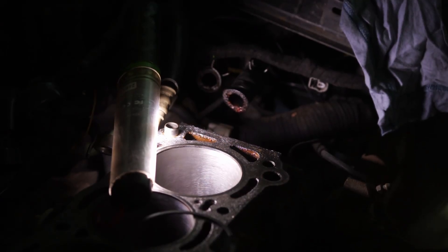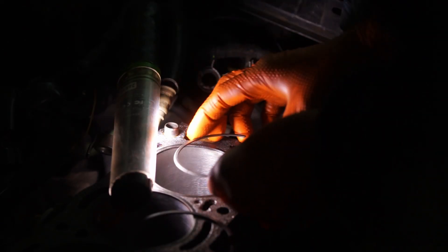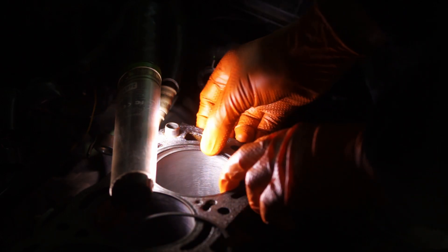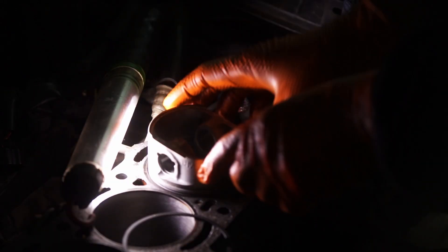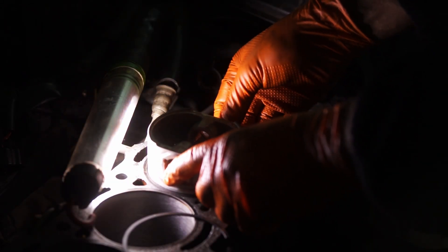Hello and welcome to a new video. In this part of my engine rebuild I'm going to show you how to measure up your piston rings and how to file them down so that they match your needed specification. I'm also going to install them on my pistons so that we can in the next step put the pistons on the rods and put in the bearings.